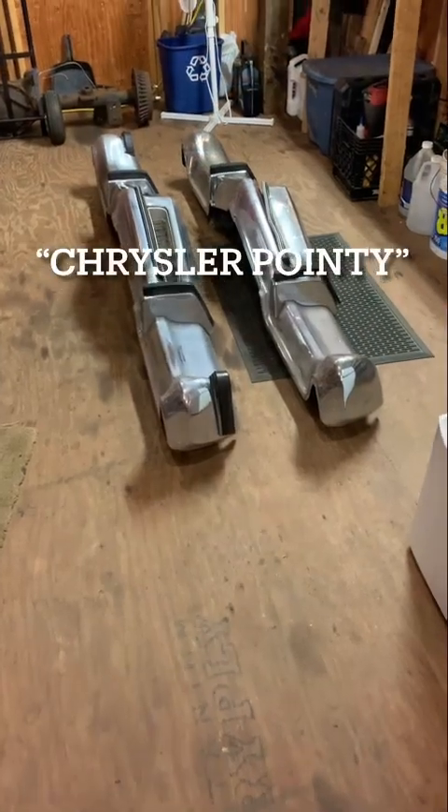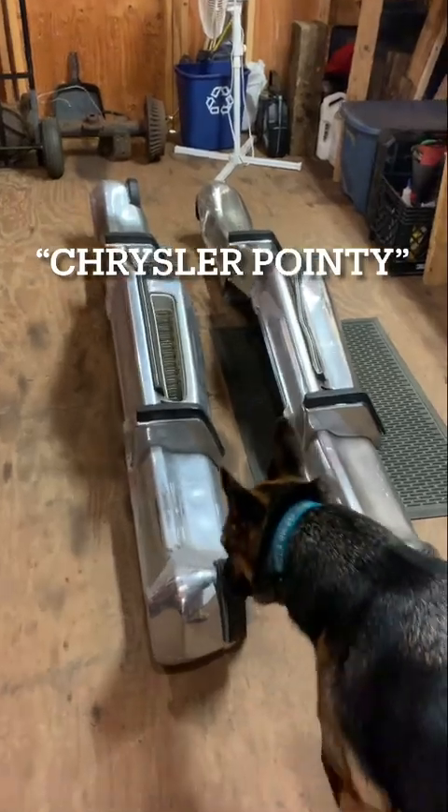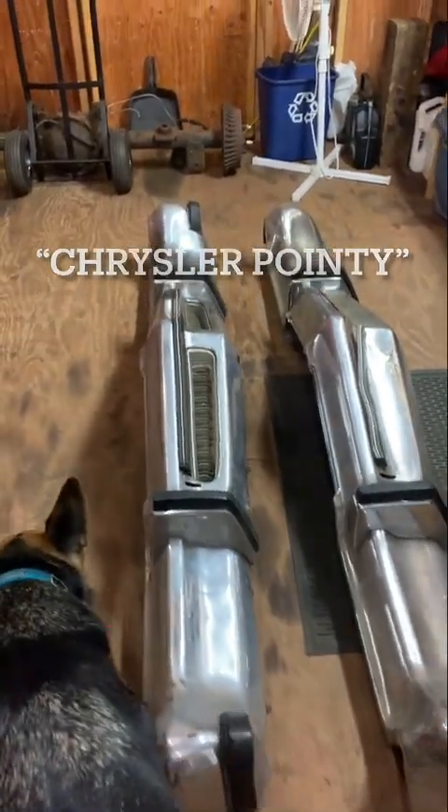Picked up a couple bumpers — one of them I've had a little while, and then picked one up last week. We refer to them as a Chrysler Pointy here in the Demolition Derby world. Let me flip the old camera around here and show you what we're working with. So these would be the Chrysler Pointy bumpers, as we call them.